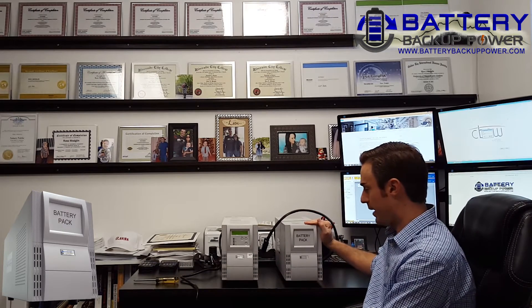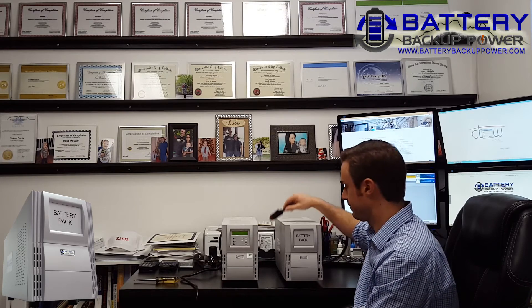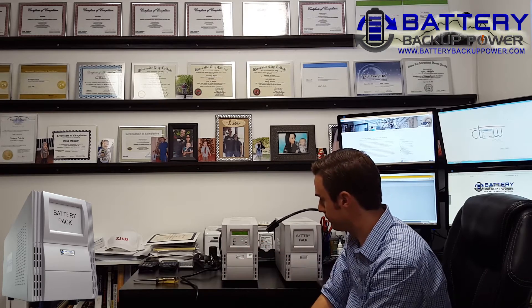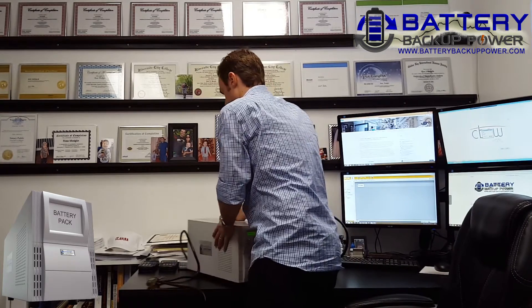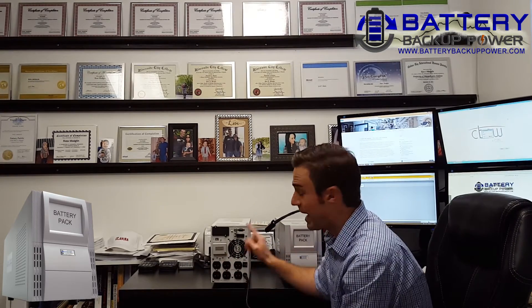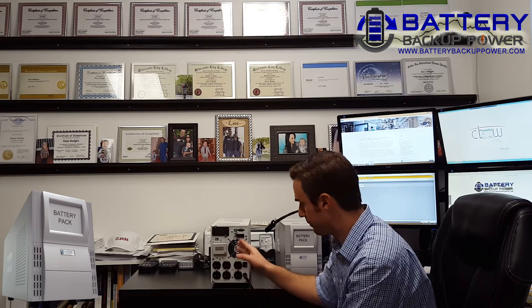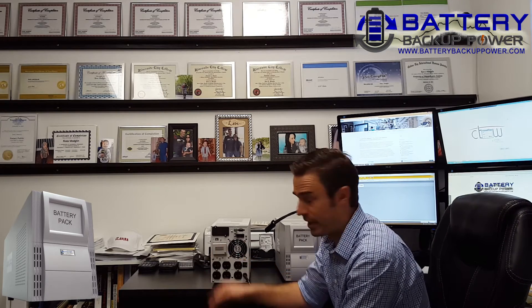To be able to attach the battery pack, we're going to go ahead and use the Easy Connect adapter. First, we're going to go ahead and turn on the uninterruptible power supply, then turn it around. On the back of the uninterruptible power supply we have quite a few things — we have the output sockets, the fan, and right here we have the battery connector cover panel.